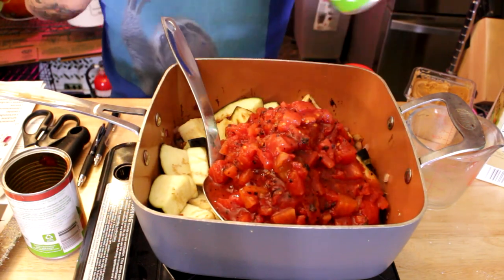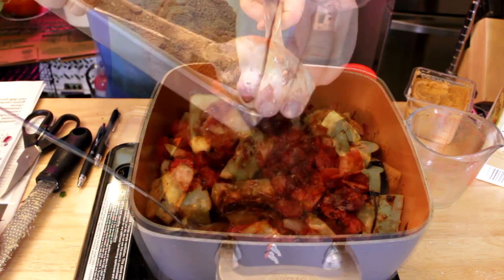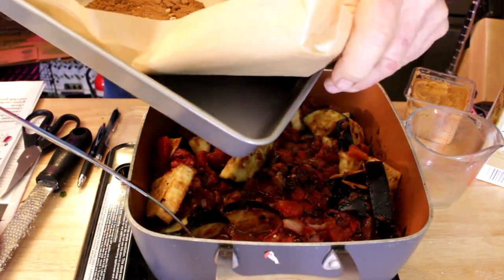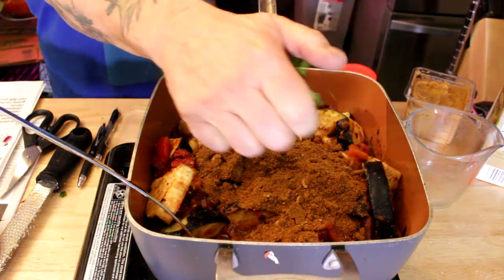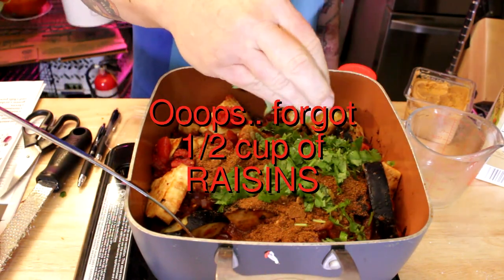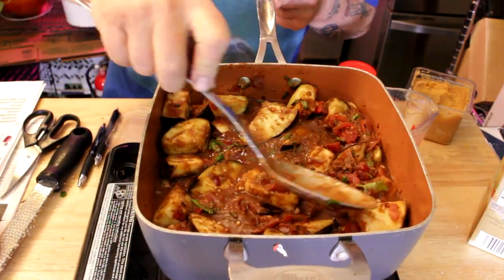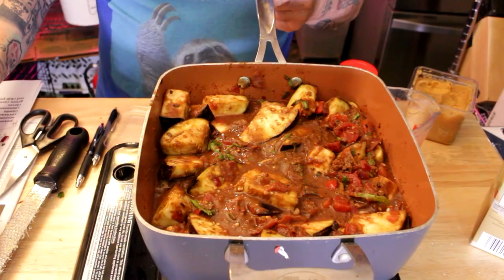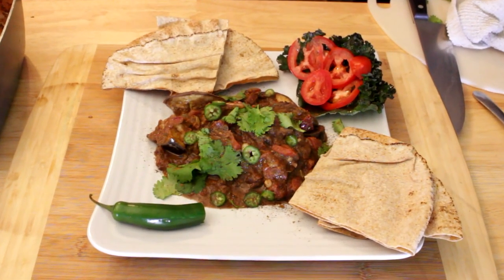Add two cans of diced tomatoes — I'm using fire roasted, but use whatever you like. Give everything a good stir and add in those toasted spices. You can finish it on the stovetop: cover it and let it simmer for 30 to 40 minutes, or pop it in a 375-degree oven, stirring every 10 minutes. After 30 to 35 minutes it's going to be looking just like this — and there you go! That looks so good.